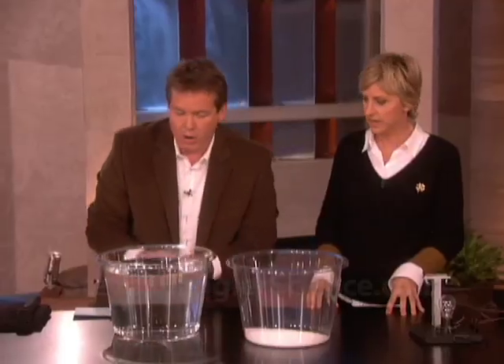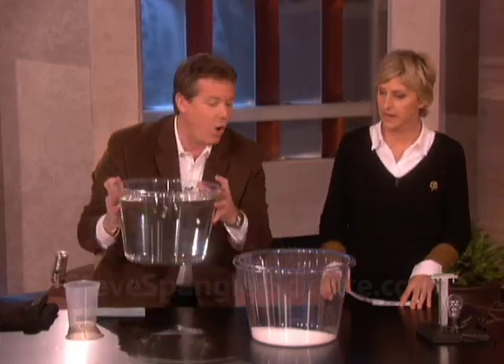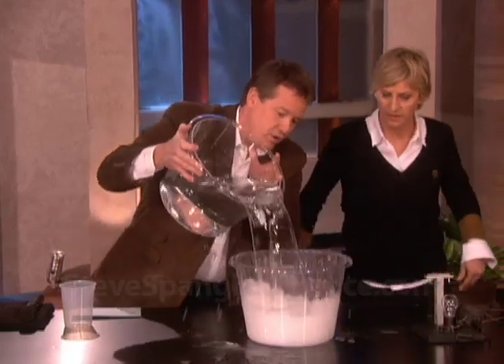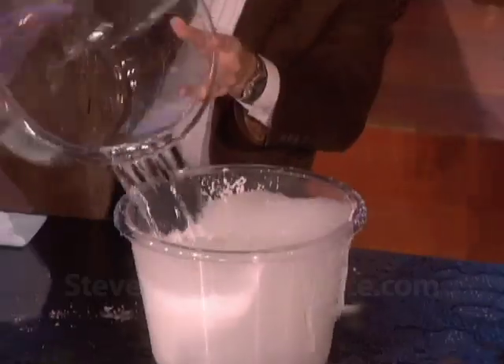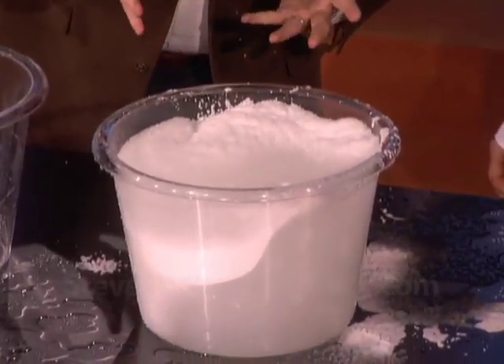Now I'm going to take the water and pour it in. Don't take your eyes off of it — watch this, it's going to absorb all the water. Ready? Watch — it goes really fast! It's a little messy, but watch what happens.